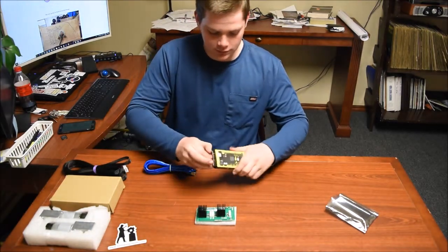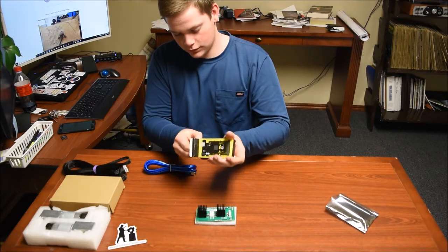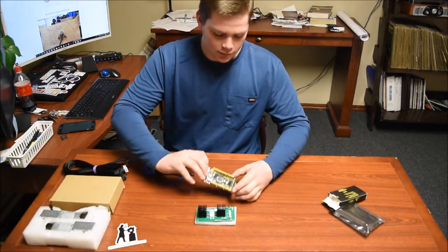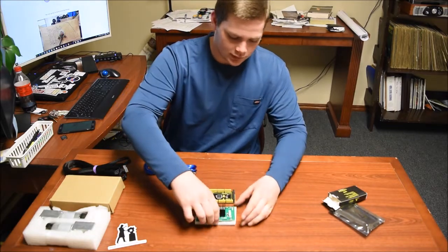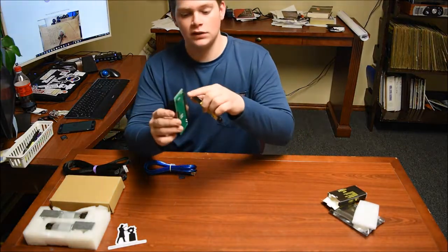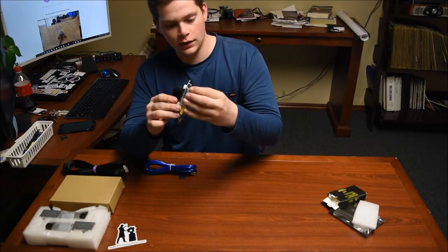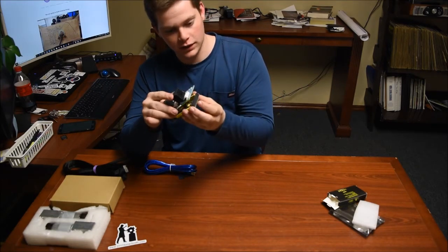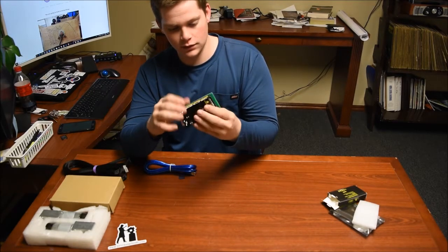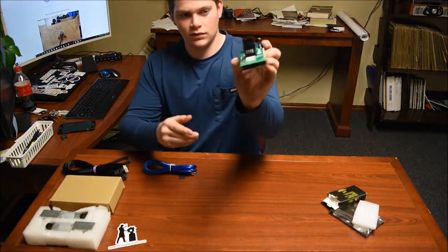Get that out — should just come on out. Now that we have this out, we're going to take the Arduino off the little plastic. There are these two pins that have four little things coming out of them. I'm going to put that on the black piece right here very carefully. That should just slide in like so — perfect. And that's what it should look like.